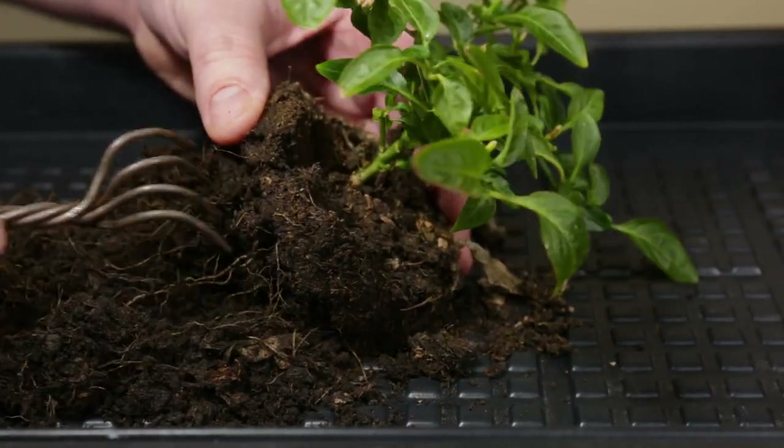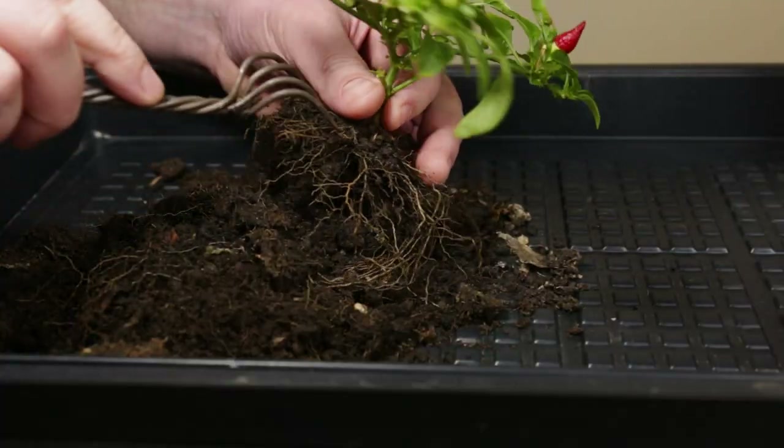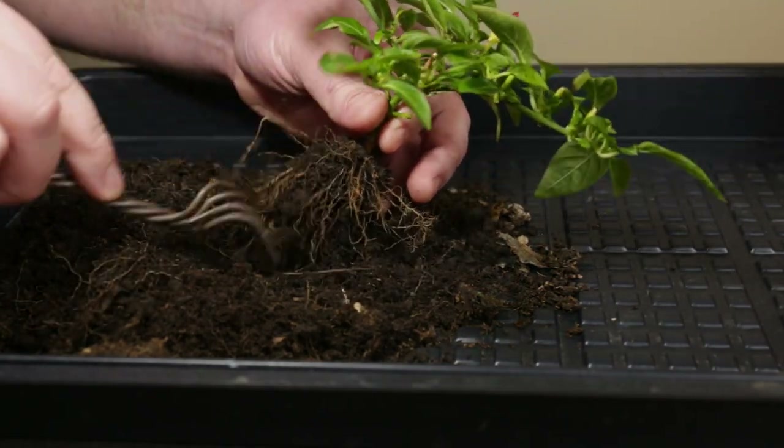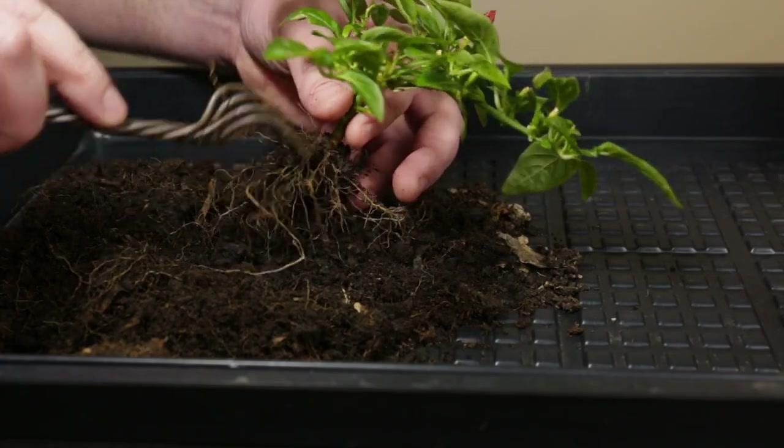One thing that always helps when repotting is to keep the soil on the dry side before this operation. This pepper plant seems to have a pretty nice and healthy root ball, which is great.